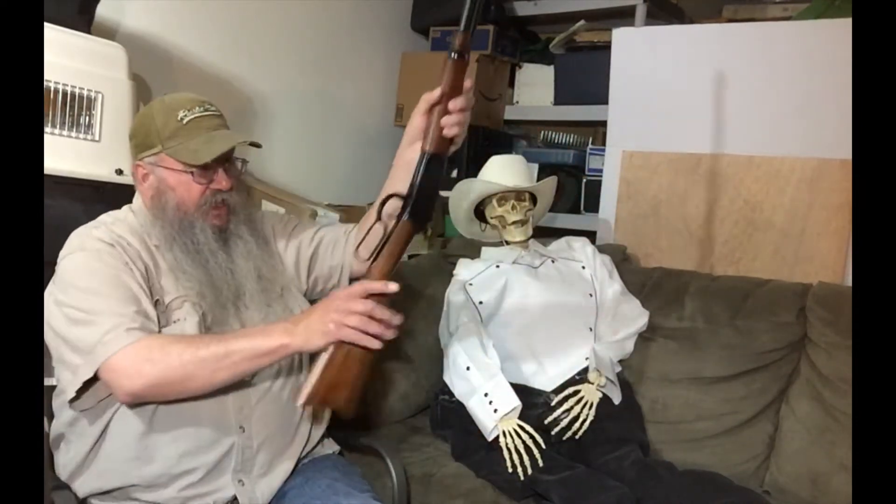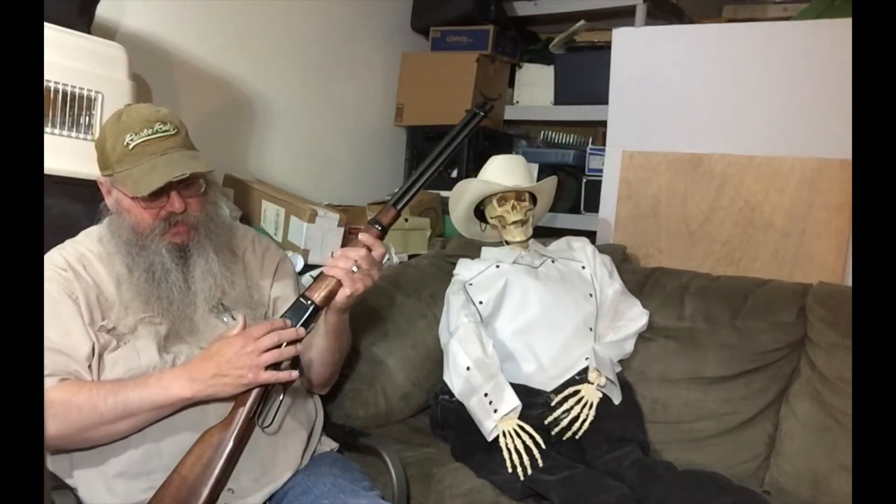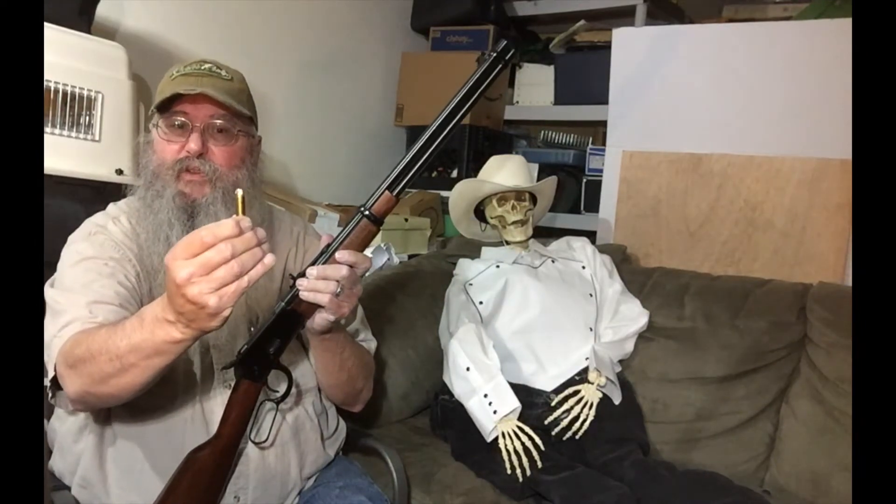Let's just borrow this for a minute. This one here is much more authentic looking — it's got the side gate. They didn't have a safety like this one does on top, but it's a 10-round rifle with a 20-inch barrel. It's Brazilian hardwood. You can see it's unloaded — we've checked it safe. It's 6.2 pounds and it shoots the .45 Colt round.